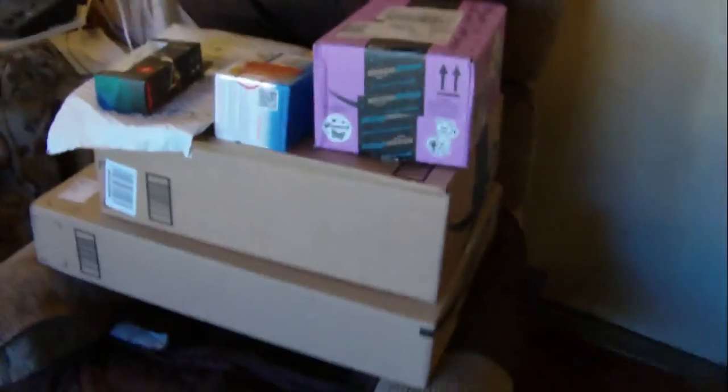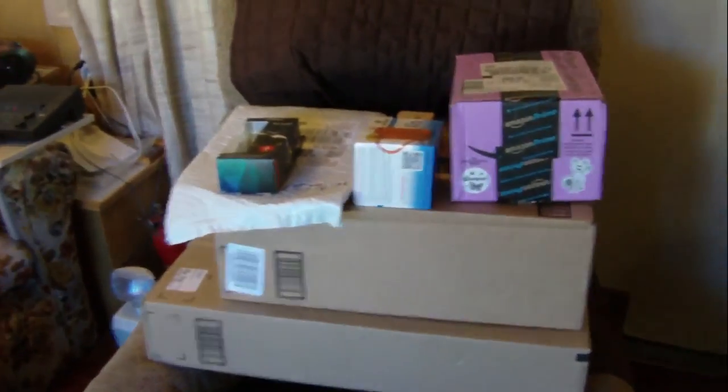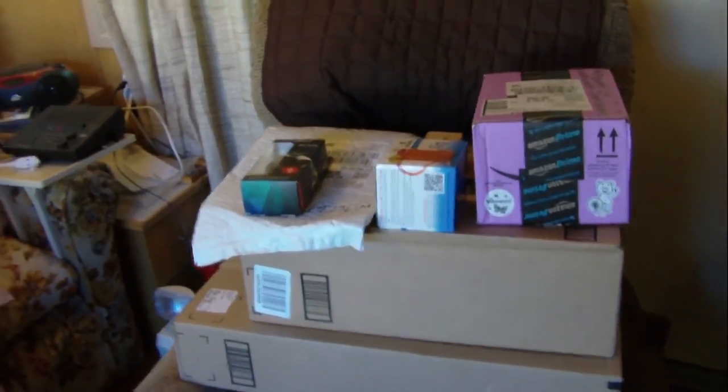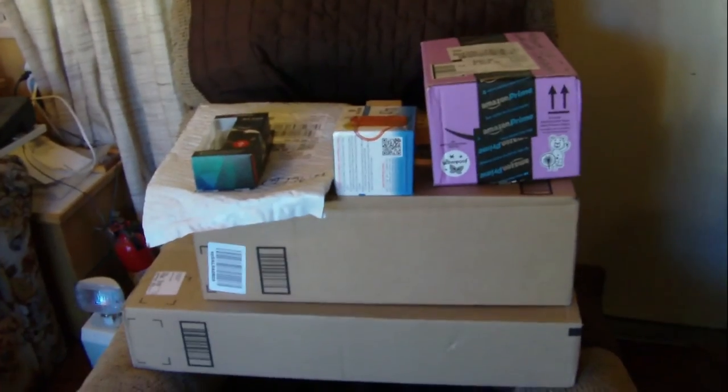Welcome to another episode of Justin's Epic Amazing Reviews. Check this out — I've got over 14 packages that I'm supposed to be reviewing. I don't know how I'm going to get them all done today. But the packages just keep coming and coming and coming, and I want them to keep coming. So please keep sending your packages — the address is in the description of this video.